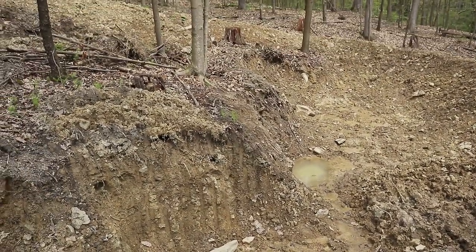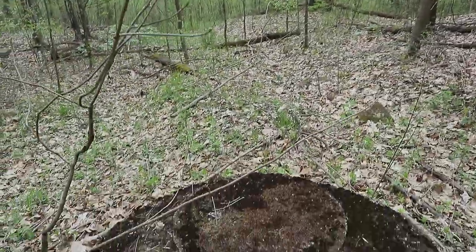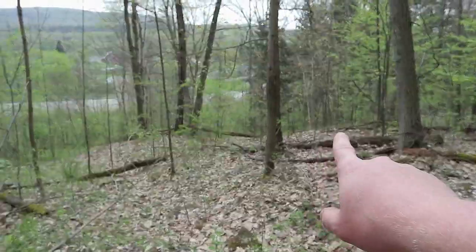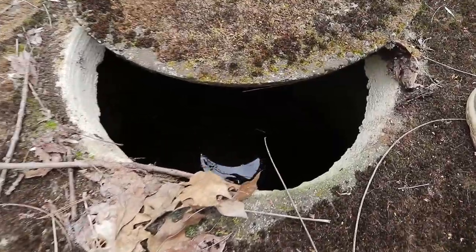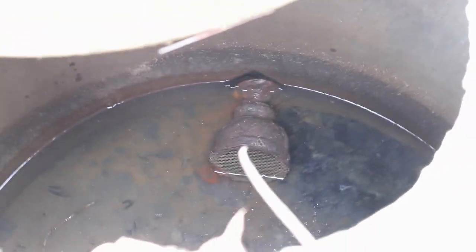I'm at the other cistern here. The house that the pipe runs to is just down over there - it's only about 50 feet lower than I am. So this wouldn't have been providing very good water pressure if that was its intention. You can see the outflow right there, and that does go out to that house.